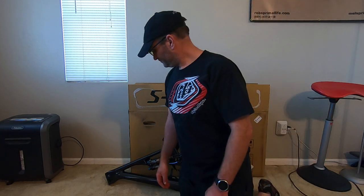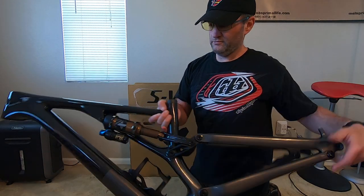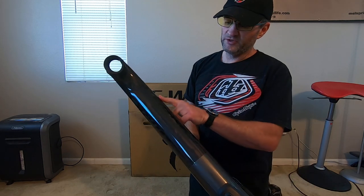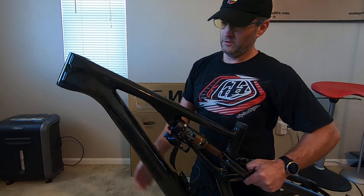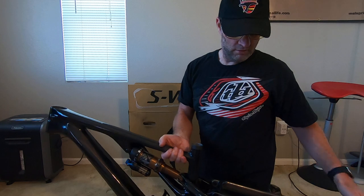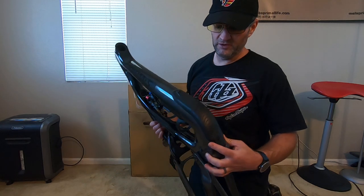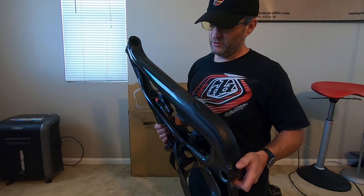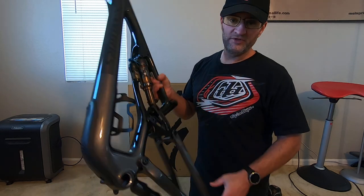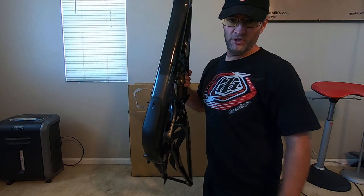That pretty much sums up what's in the box when you purchase one. A lot of people ask this because they're not sure what it comes with. Closer look at the frame — in the S-Works you can see the carbon. Looks like a pretty good quality frame, and this is something we have to talk about in the future. This I highly recommend reinforcing — the only reason I have this is because my original one broke, and that's part of the story.